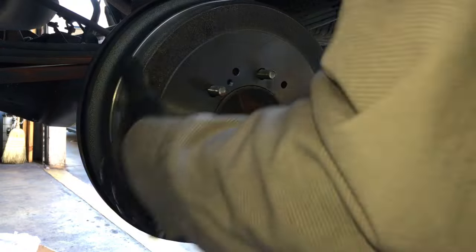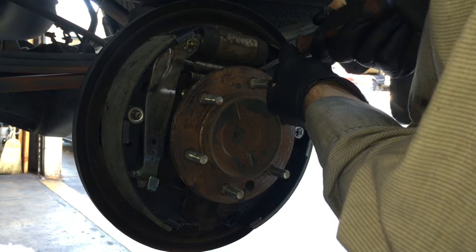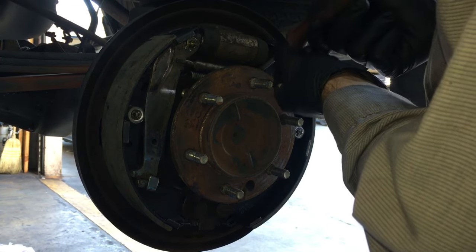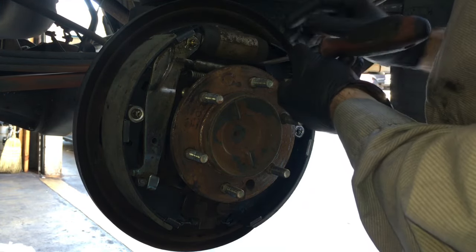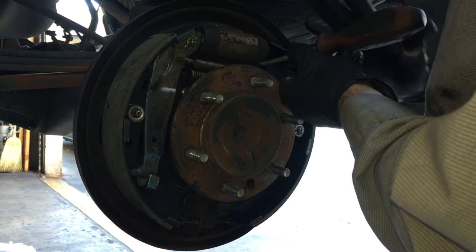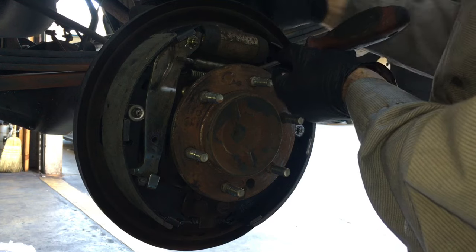After sliding the drum on, it's going to be way loose. Pull the drum back off and adjust — with the nose of the screwdriver down, crank it upwards to adjust. We adjusted it all the way in so it's way out of adjustment. Get it in the ballpark, then put the drum back on and do the final adjustment from the backside.